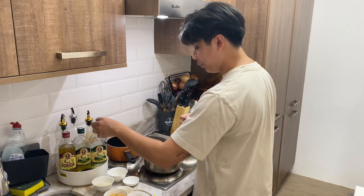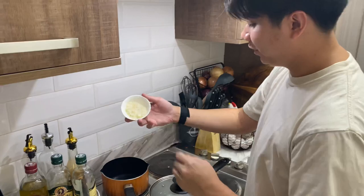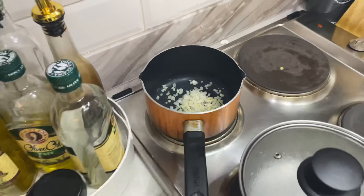Alright, so after that we're going to use the same pot — I just cleaned it. Then we're going to put some olive oil, super simple, just about a teaspoon. Then our vegetables: that is our white onion and our garlic. Guys, you don't want to burn it — just make it a point to cook it through.